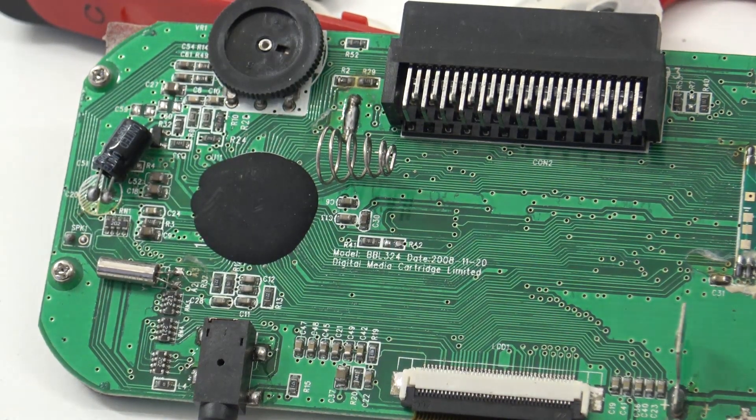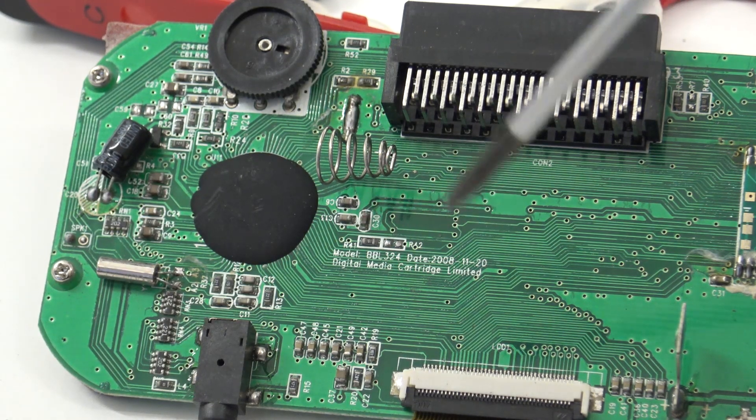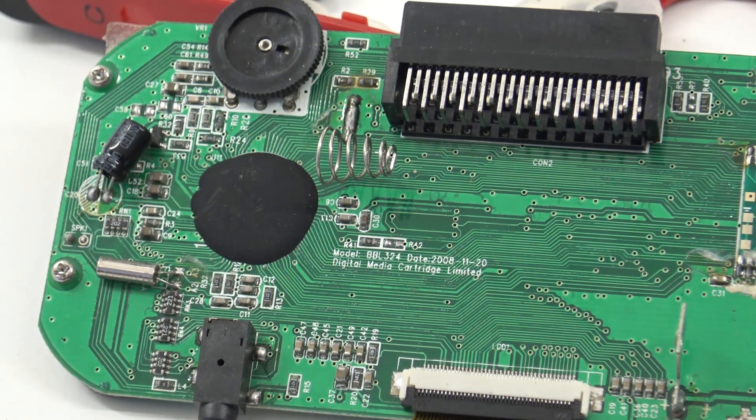Coming back to this company that is written on the board — Digital Media Cartridge Limited. I Googled it a little bit and the only thing I can find is that this is the company that made all of the AtGames products. It was in 2008 — maybe there was a first name or they were rebranded. If you have more information, you can always leave it in the comments. This is the company that released these AtGames products and also made the plug-and-play and all the other versions out there.